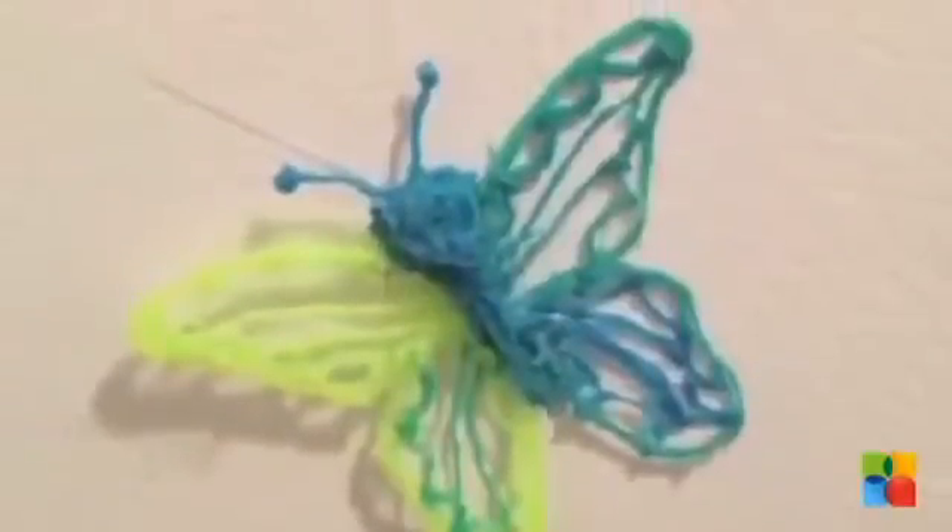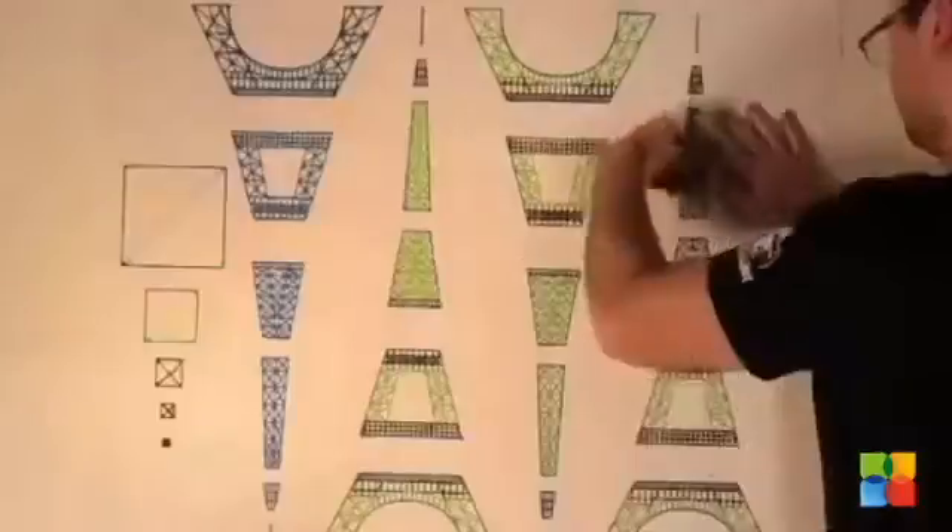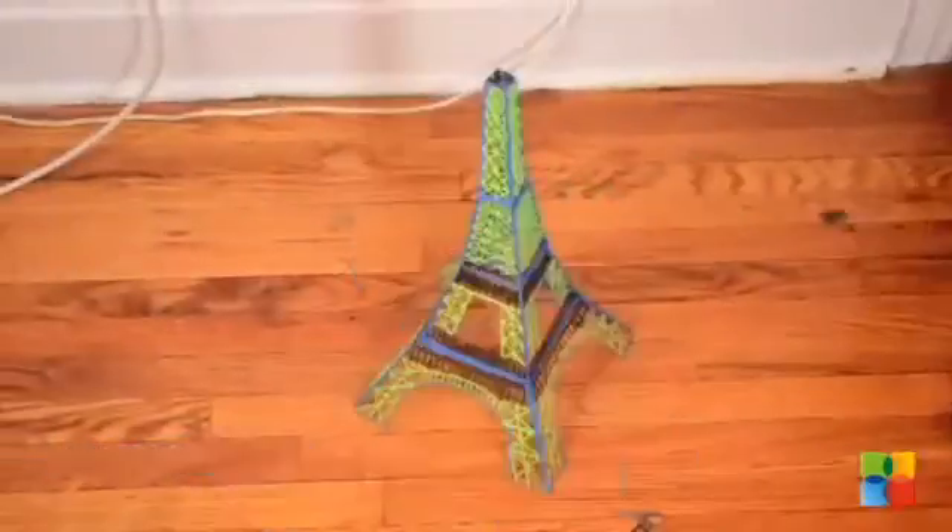There are many ways 3Doodler can be used. It can create flat forms peeled off a piece of paper, freestyle 3D objects, or all in separate parts ready to be joined together using the 3Doodler.